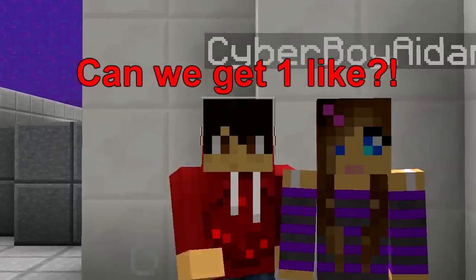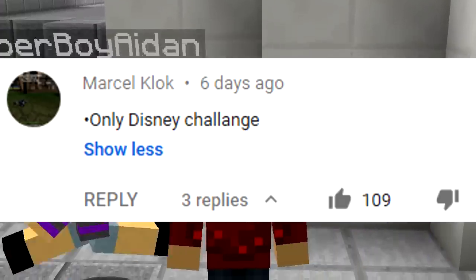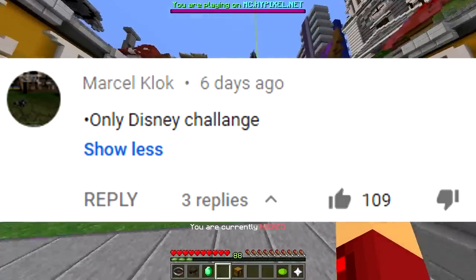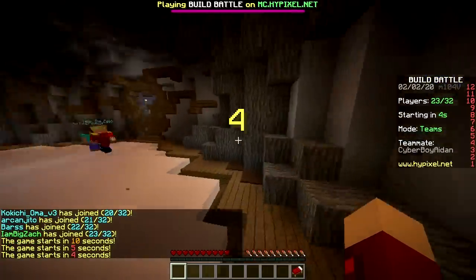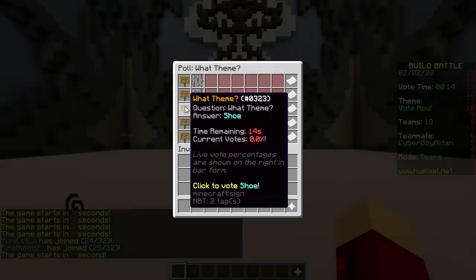Yo, today we are going to do only Disney Builds challenge. First one: baby Disney Characters challenge. Baby drill backpack.